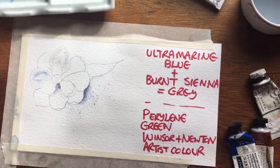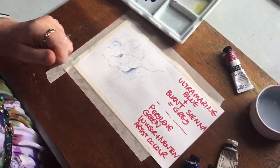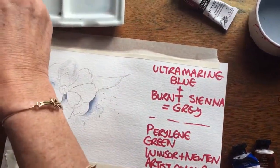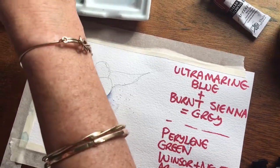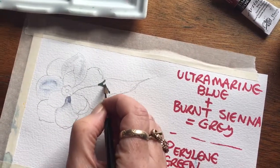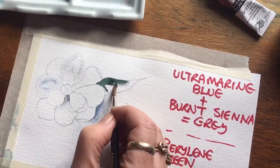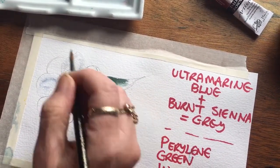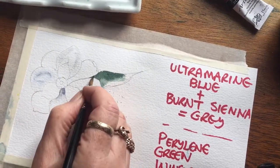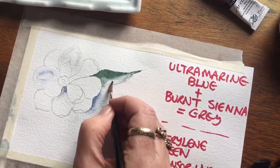You've also got the green of the leaves, which are also going to help you pop this forward. I love this colour — it's perilene green. It's a Winsor & Newton artist colour; you can't get it in a student colour. But how gorgeous is this? So if I do a leaf, that leaf there — this is on dry paper — I just like to soften it a little bit. You can take that colour down there and soften it a little bit like that.